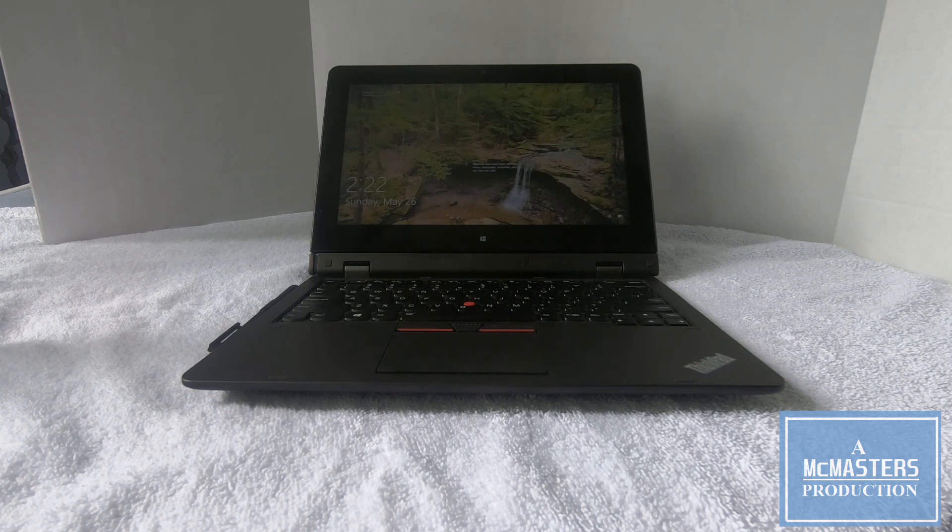The Lenovo ThinkPad Helix was a convertible ultrabook released by Lenovo in 2013 and 2014. The first generation is labeled as a Type 3 XXX on Lenovo's website, and the second generation product is labeled Type 20CG/CH. The one I purchased was a 20CH, which denotes that it has a built-in cellular data modem.